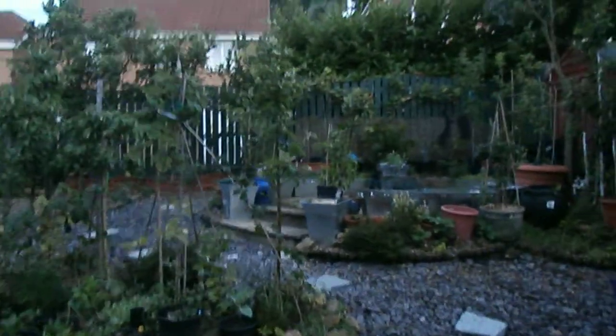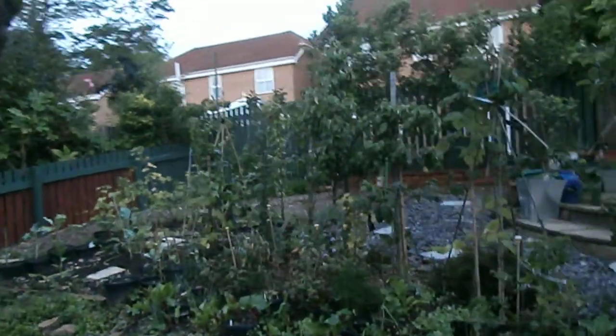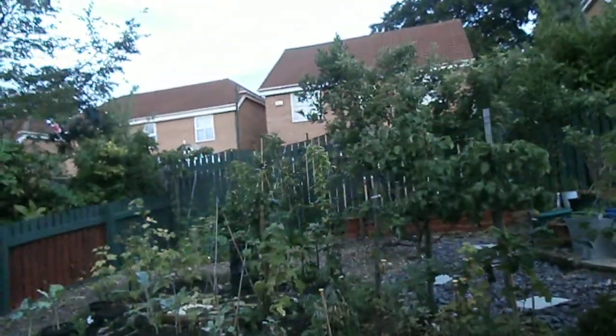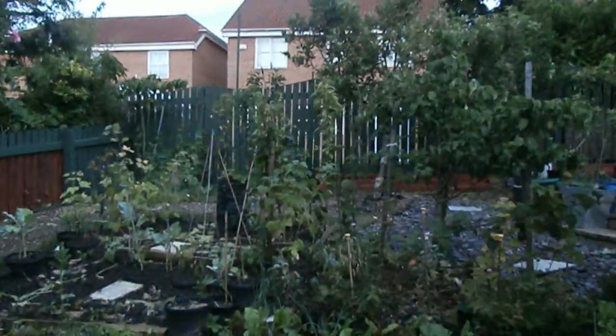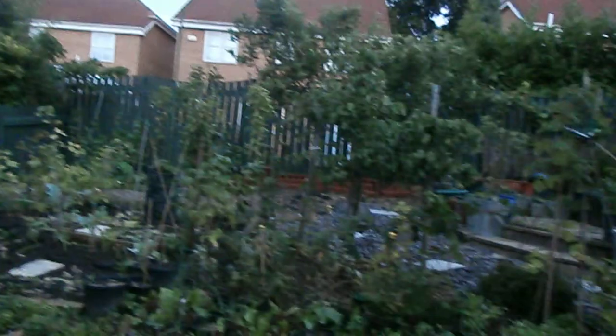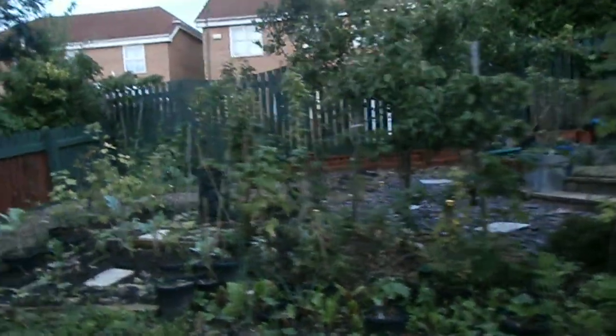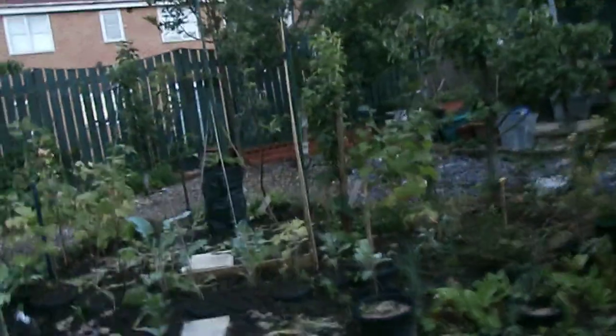I've been having a little bit of a tidy up in the garden. I removed a few of the runner beans and kept some of the ones at the back there, so I've got another five or six growing, which will give me enough runner beans until the end of the season. The other ones I've removed and started to make the structure for next year.